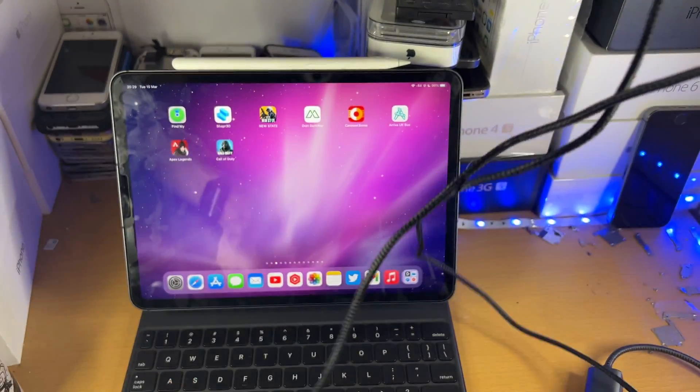Now if you do have a USB Type C cable, you'll be able to plug in your mouse directly to the iPad Pro and everything is plug and play. If you have a USB Type A cable like I do, you're going to need to get an adapter. This adapter needs to convert USB Type A into USB Type C, which can be used on the iPad Pro.